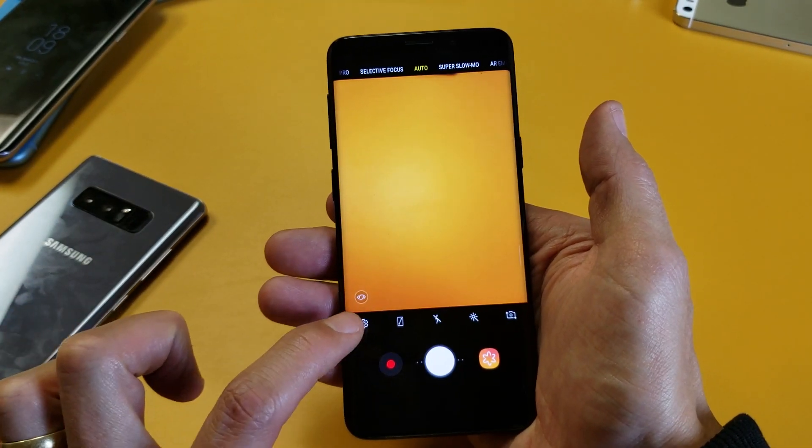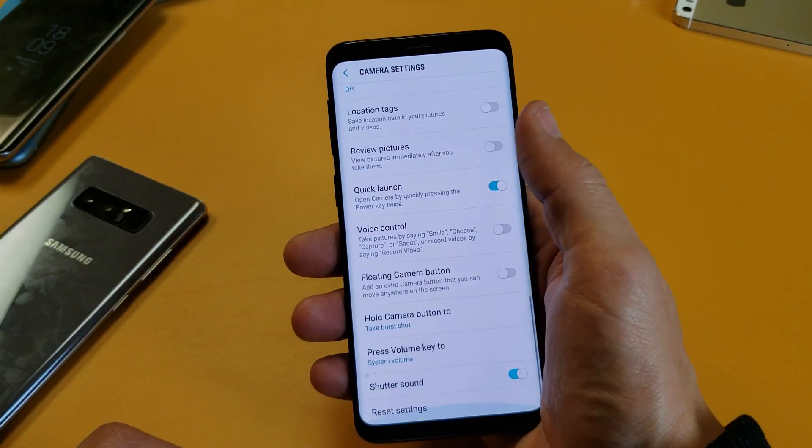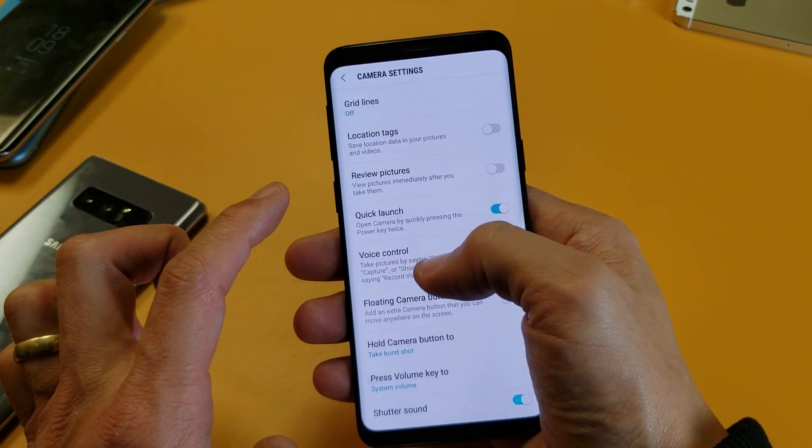Now if you want to turn it off, simply just go into your settings here and then you want to scroll all the way down and you want to look for quick launch.